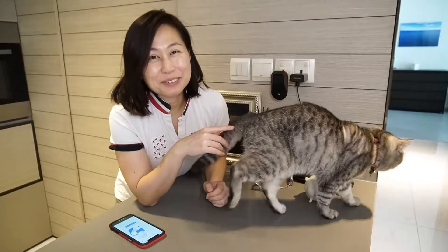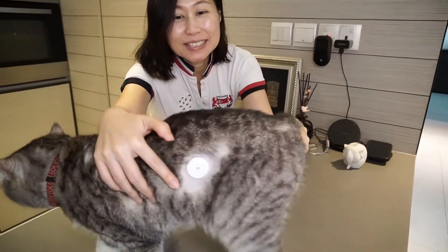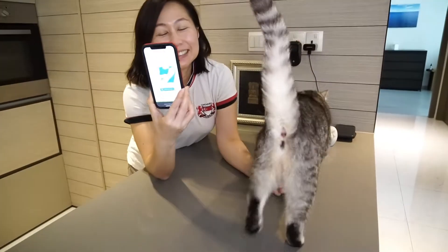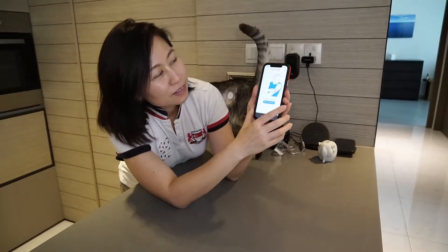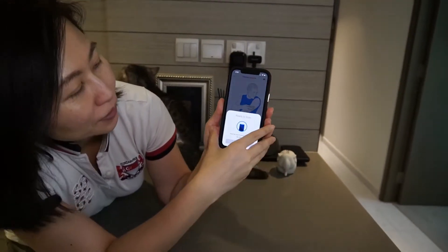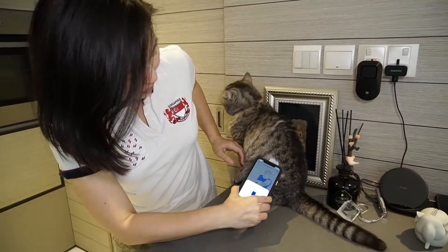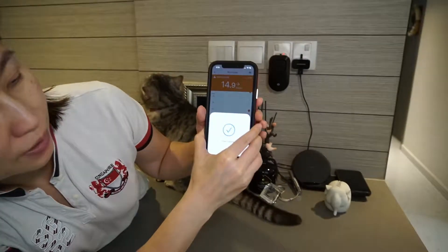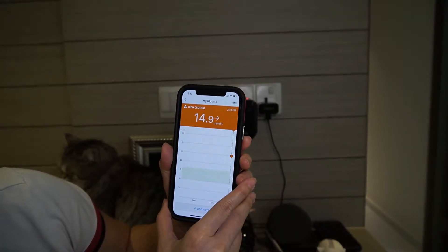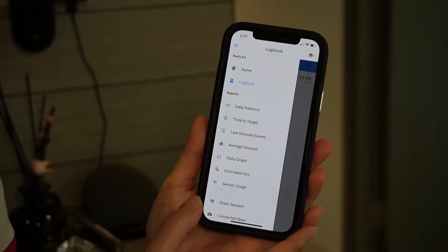We're back from the vet, and the vet has put the sensor on her body, as you can see over here. This is the app, and this is where you can click to use the sensor. All I need to do is place my phone close to it — and there you go, the scan is complete. It shows her blood glucose level as high for now.